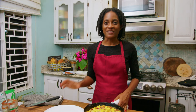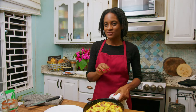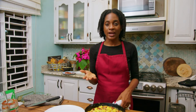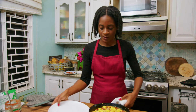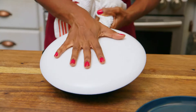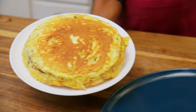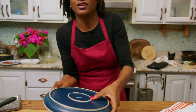Alright guys, our frittata is finally finished. We can serve it just as is in this really beautiful skillet, but I'm going to try and flip it over so we can put it on a really cute tray, a serving platter, or a cake stand. I'm going to put a plate on top, quickly flip and let it drop like that. You'll see a beautiful crust at the bottom, and then we're going to quickly get our serving tray and do another flipparoo.